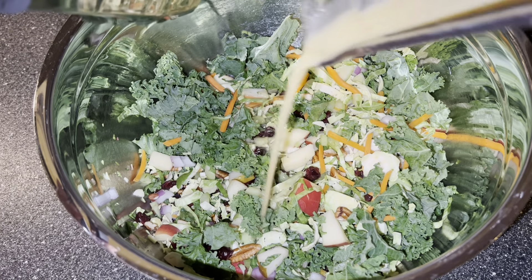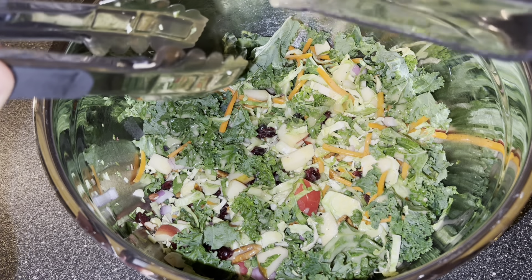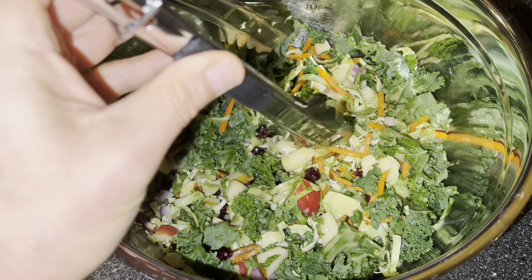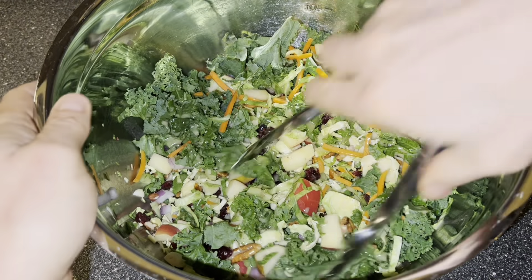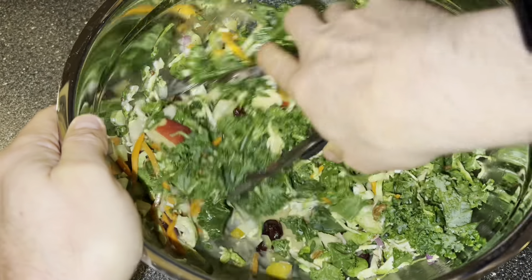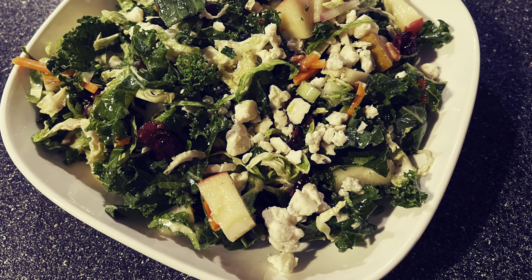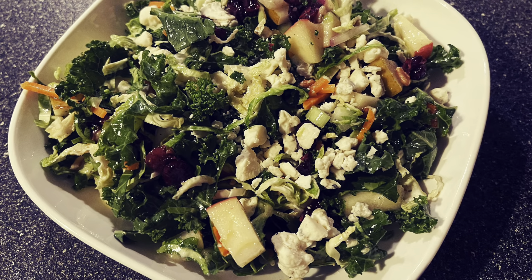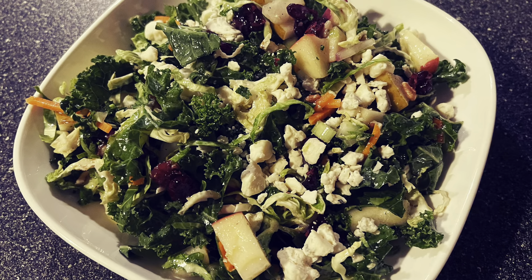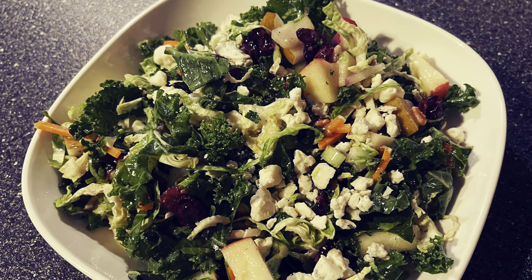Pour the dressing over the salad and give it a good toss. I like to add some gorgonzola or some blue cheese crumbles to the top of this. And then tie a bow on it because it's done — an Autumn Chopped Salad with Maple Cider Vinaigrette. It is awesome.